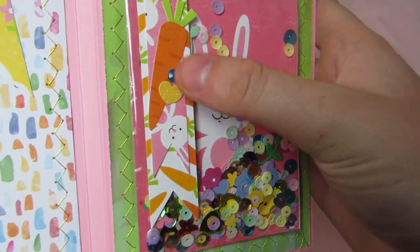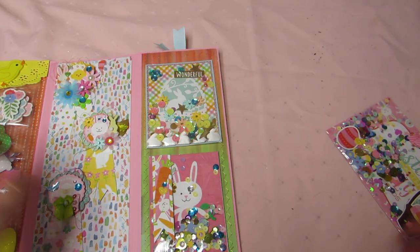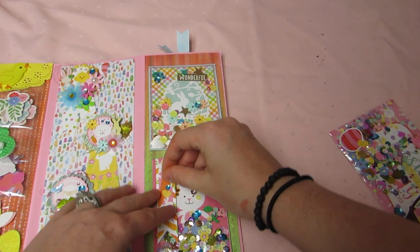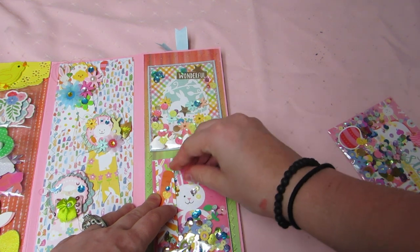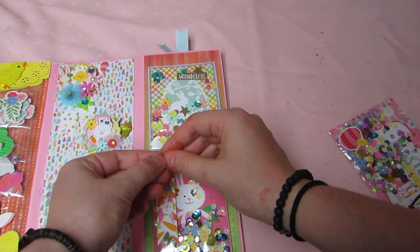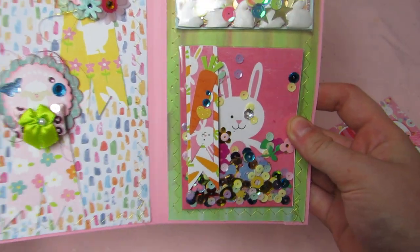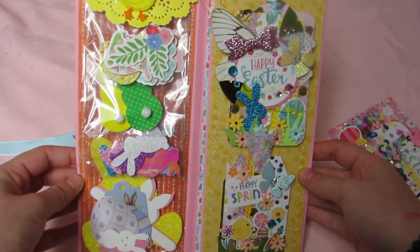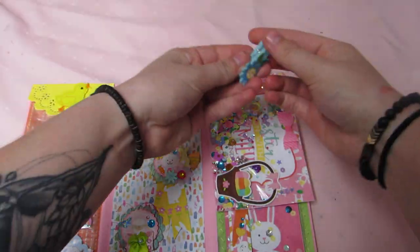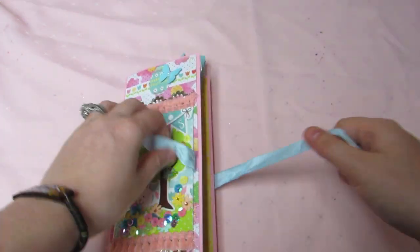This one is a bunny rabbit shaker with paper flags, a carrot, a heart, and some bling. One of the pieces fell off — my cat got down here with me — but I fixed it. I love how this little folio came out, I think it's so stinking cute. I have nice close-up pictures of everything on my Instagram if you want to see better quality photos.